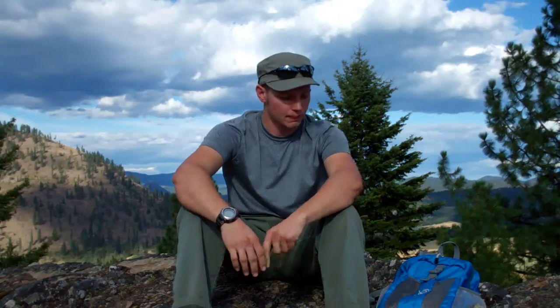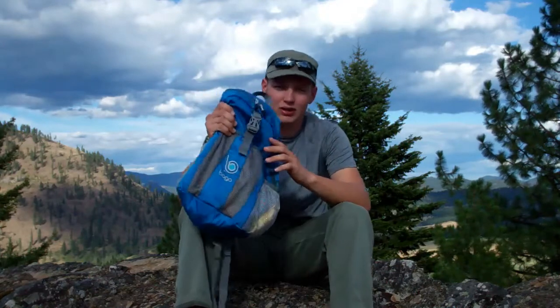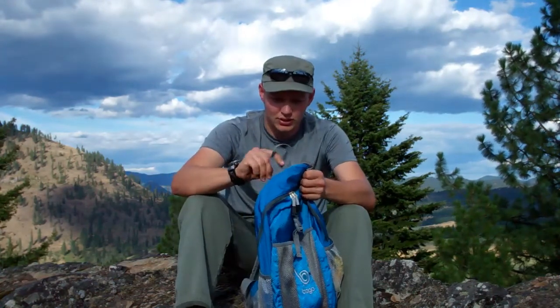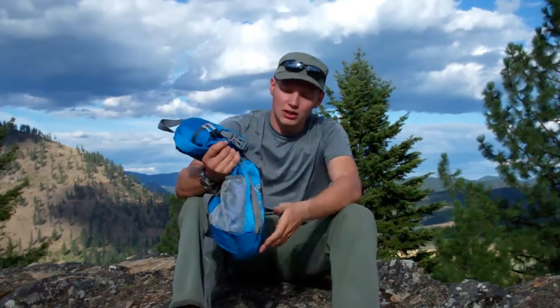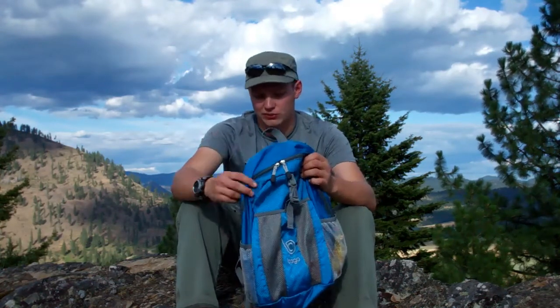Hey guys, this is Vlad from Review Outdoor Gear and I've got a review for you today of the Bago travel backpack or day pack. The quick overview is it's a decent pack — not stunning or outstanding maybe, but a decent quality pack that'll do the job pretty well. The price on Amazon is $35 with Prime shipping, but sometimes it's on sale for like $20, which is not a bad price. It comes in several different colors — this is the blue one.